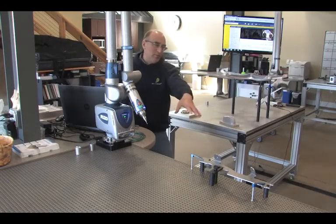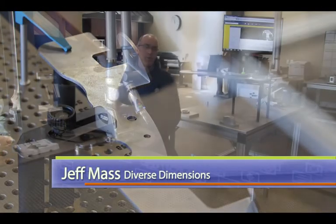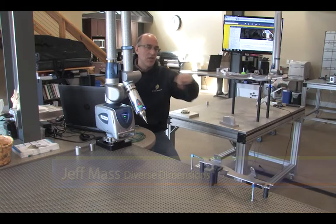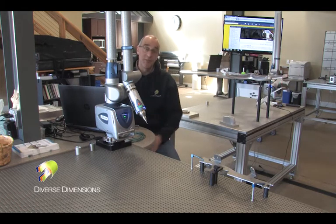Over in the lab today, we're measuring up some sheet metal parts here, some prototypes. This company locally does some laser cutting on these sheet metal parts, and what we're doing is inspecting the shape, the cutout shape of the part, as well as the location of the holes after it's been formed.